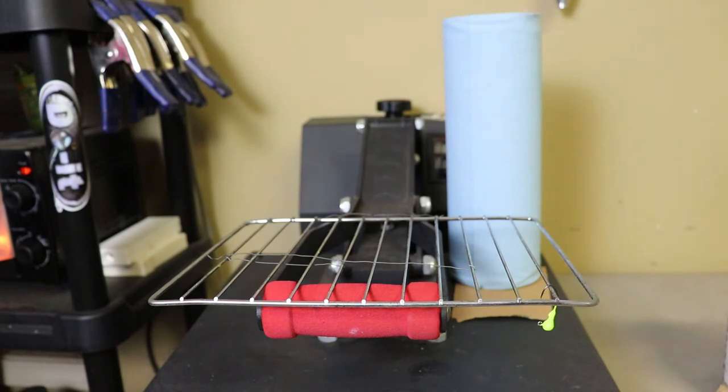Once you get them cleaned up, go ahead and load them in your oven and bake them. I bake them just like I would any other lure — about 30 minutes at 350 degrees.